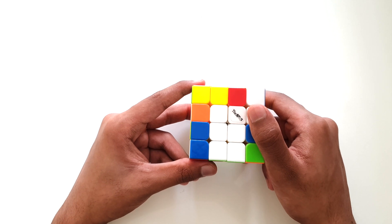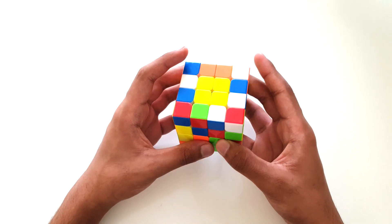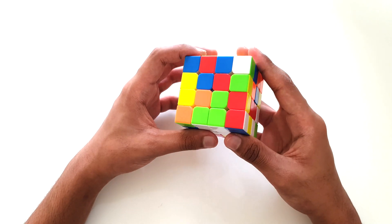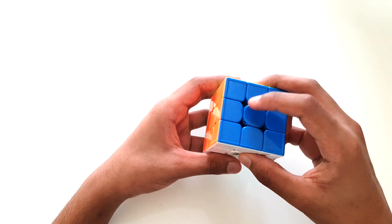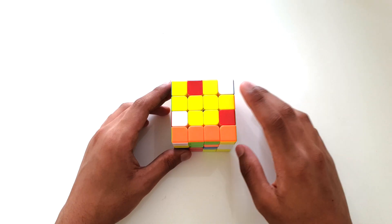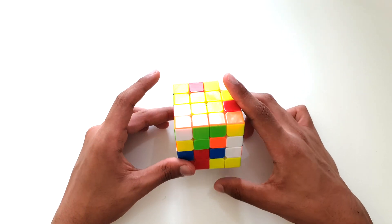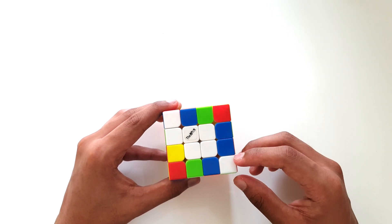Our next step is to solve three sets of white edge pieces. Edge pieces have two colors, meaning these colors will be facing outward from the sides of our cube. On a Rubik's cube, colors have a specific orientation and order. When we solve these edge pieces, the correct order is: blue, orange, green, and red. We must have a really good idea of this order to make sure we can solve the following steps. We're only solving three sets of edge pieces, leaving the fourth one completely unsolved until the next step.